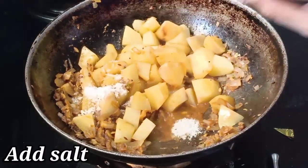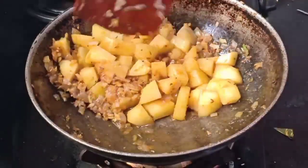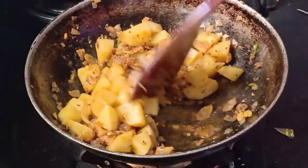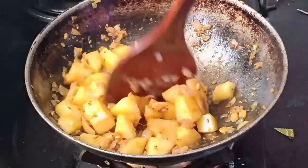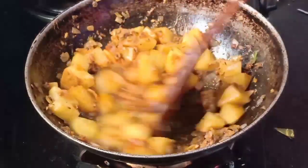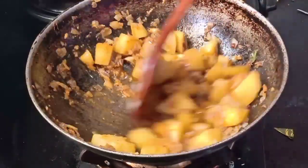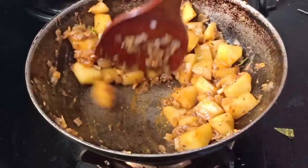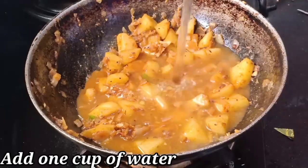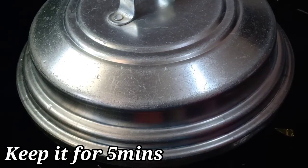It's very tasty. Now we add the potato and mix it up. We add a little bit of garam masala and mix it up. Now we add some potato and mix it all together.